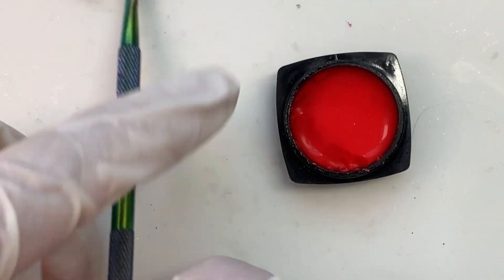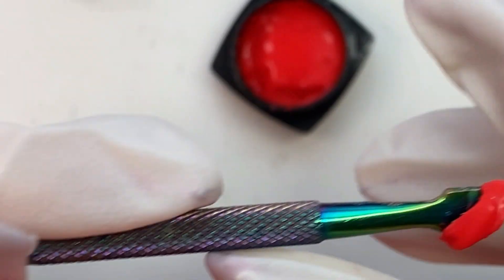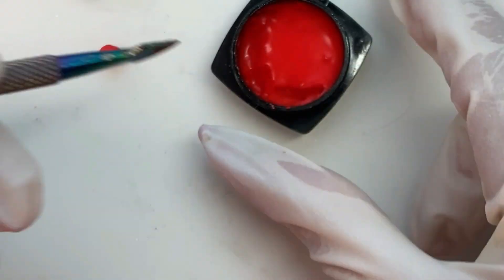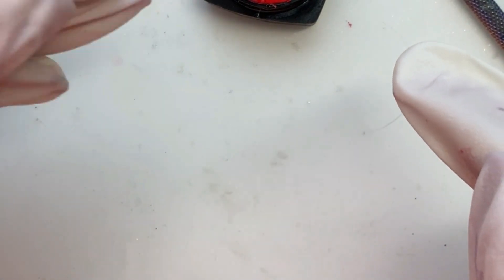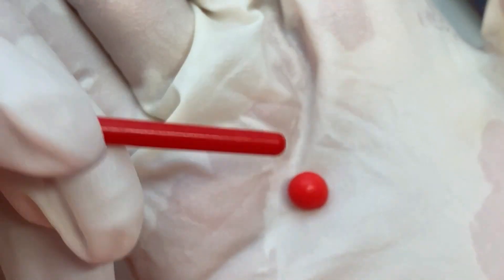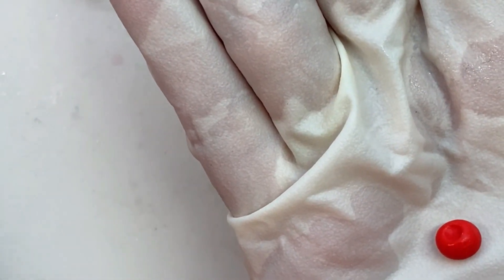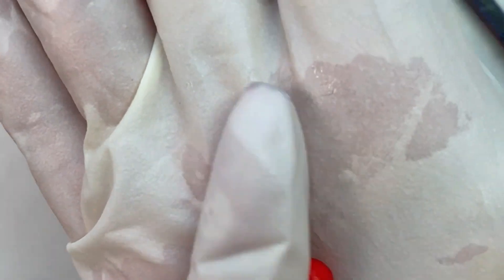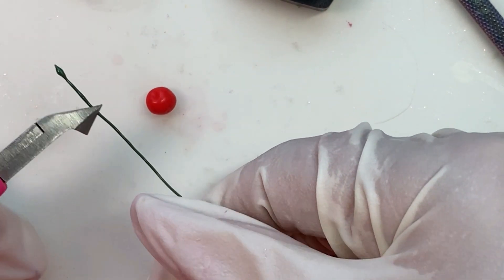Now we're moving on to the cherry. I am using red carving gel for this. That little blob there I determined was not going to be big enough — I needed it to be bigger, so we are going to double the size of it. I'm just going to make a ball out of it. I was using the end of a paint brush, which really was a little too fat, to kind of make the dimple at the top where the stem is going to go in. That caused it to squish down somewhat, so then I had to roll it a little more — it kind of looks more like an apple right now, but anyway, there we have it. I've got my stem piece and I'm just going to use my nippers and cut some of that off.